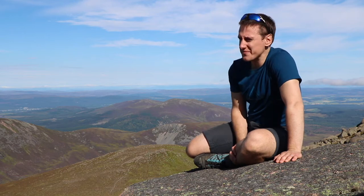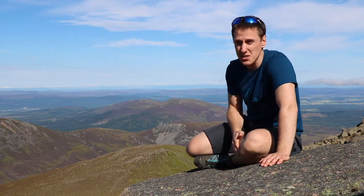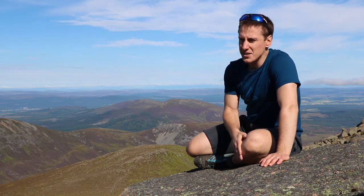Hey, Tim here from Advanced Physio. I'm in the Cairngorms and we've just walked about 3 hours, 6 miles just from the wee forest down there. We've just walked up a hill called Bainak Moor — it's about 1,090 metres above sea level.